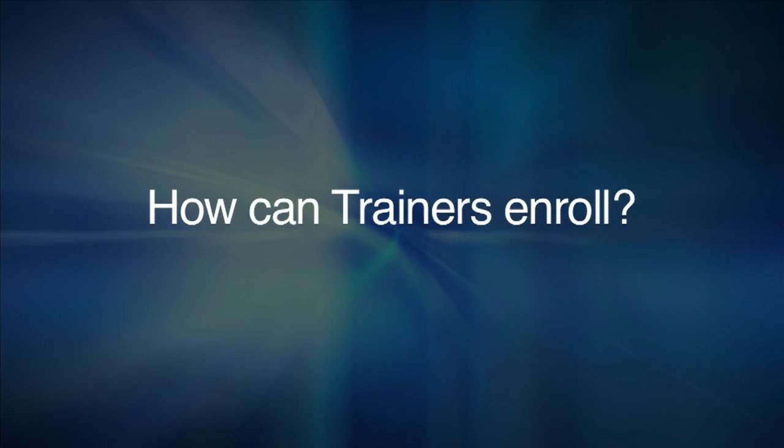Right now, you can go to stressreliefmethod.com where there will be an enrollment program right on the website.